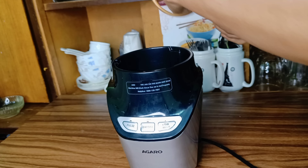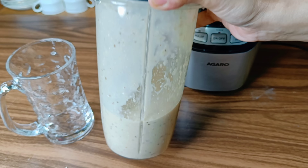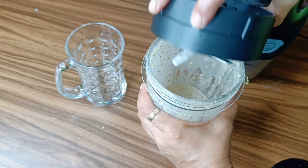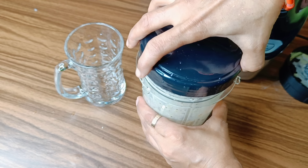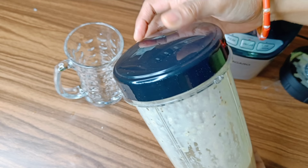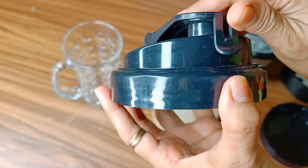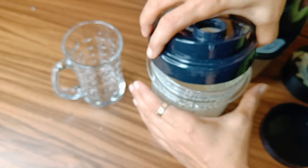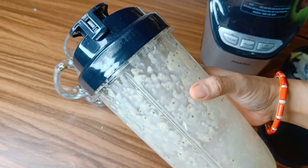The weight loss smoothie is ready. It is a high-protein breakfast. We need to eat a smoothie as a whole meal — the food is very good and we need to eat a whole meal with it.